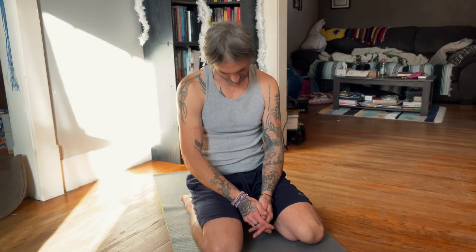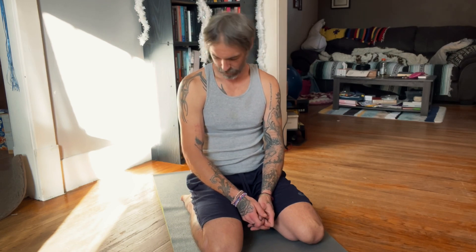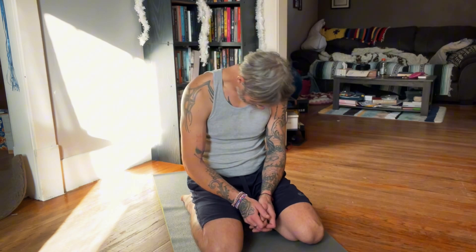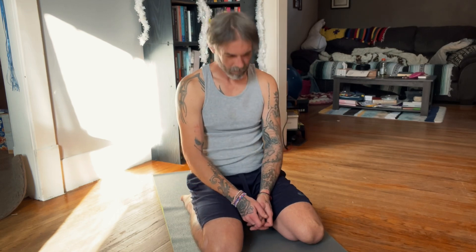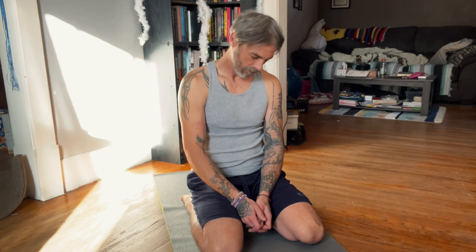I start every stretching session from the top of my head all the way down to my feet. We tend to carry a lot of tension and stress in our neck, in our shoulders, and in our back. Still continuing to focus on your breathing. Good.